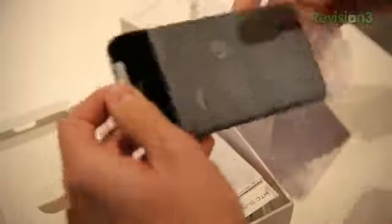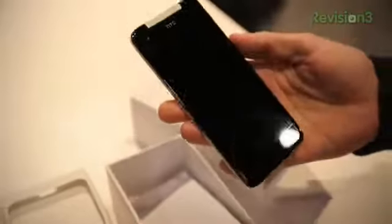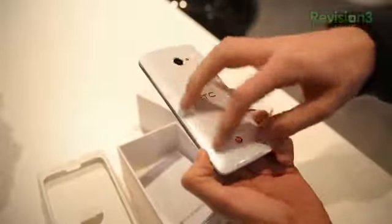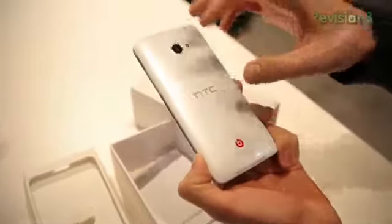Let me pull this out here. Wide-angle front camera, 1080p, S4, Beats Audio — all great features all around. Beautiful device, as you can see. A little bit more glossy than the Droid DNA on the back. Got kind of a pearly white with some — I want to say bedazzled, but that's probably not the best word — bejeweled background here. Beats Audio logo on the front.